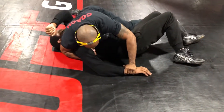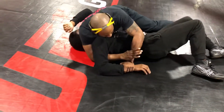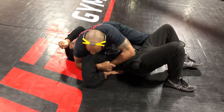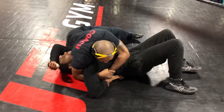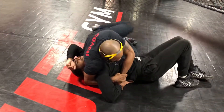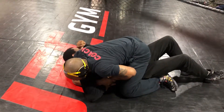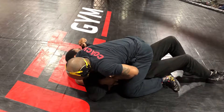Going for the wrist control. Now I'm shooting my arm through to the wrist. Pulling the kimura back. Now walking it back. Sliding my knee in and over. Pull tight and down. Top pressure.